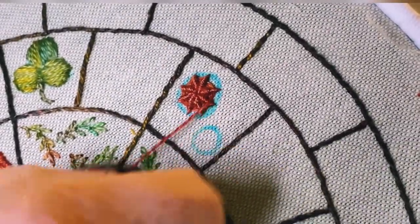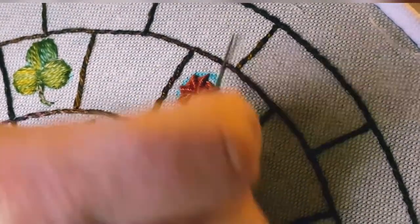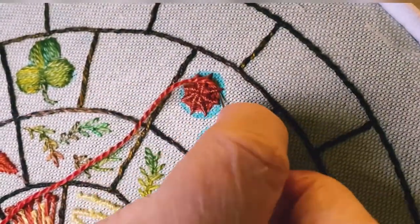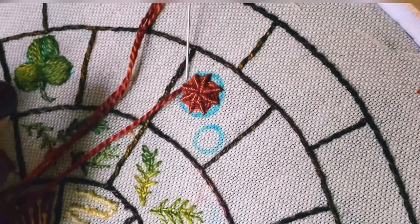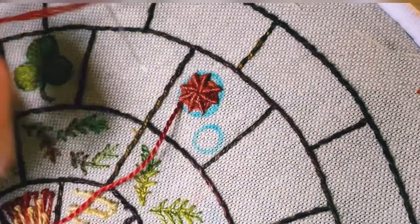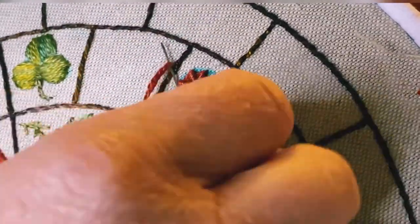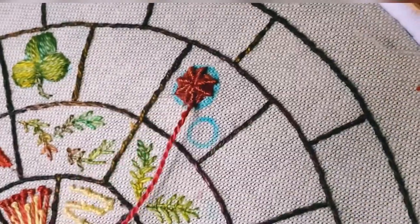I've got quite a long way now with my spider's web, but I'm still going to pack a few more stitches in. As long as you've got a little bit of space at the top of those prongs, pack them in. The more you pack them in, the more the centre bit will sit up. You can use these for the centres of flowers, done really small — it's a lovely little stitch and it actually grows quite quickly.